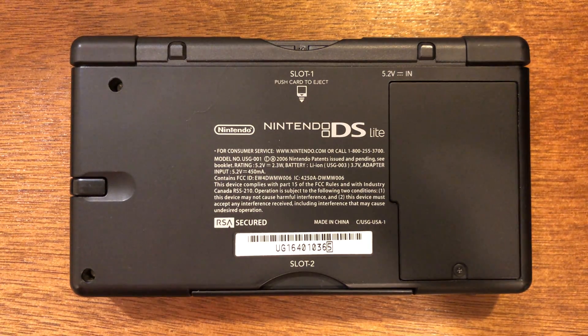What is up guys? Welcome back to the channel. Today I'm going to be showing you guys how to get Nintendo Wi-Fi connection working on your Nintendo DS, DS Lite, DSi, or 3DS, so that you can play old classic DS games online with people anytime. And this setup uses no hacks whatsoever. It's very simple and straightforward, and I'm going to show you all the steps you need to get it done.